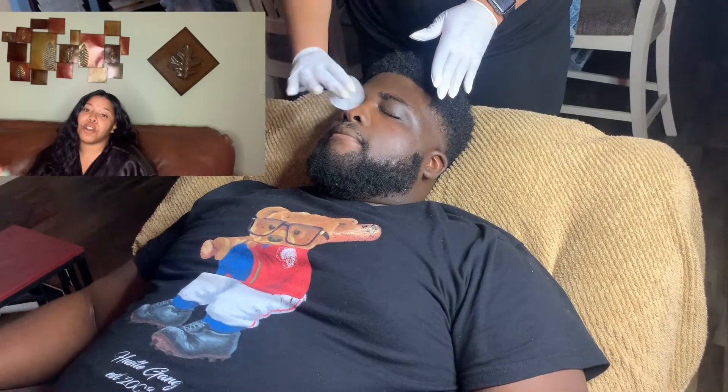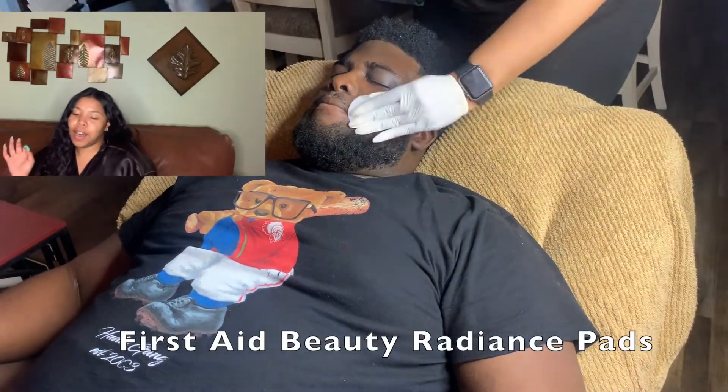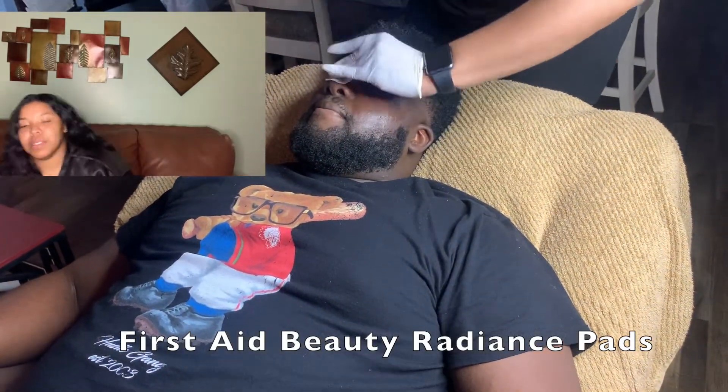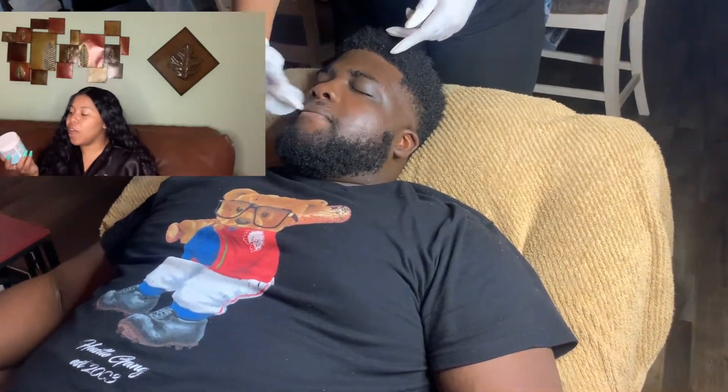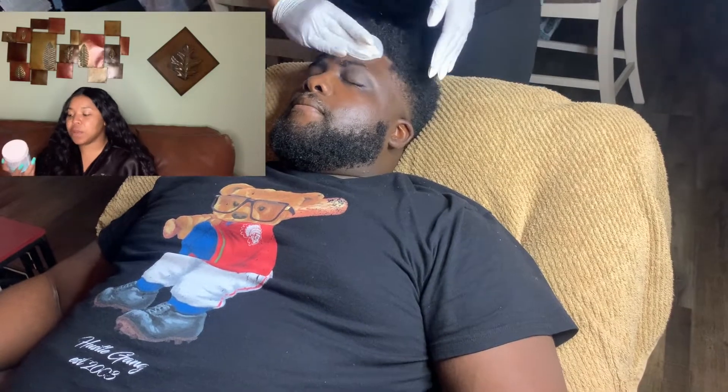Now going in with the best product in the whole video — First Aid Beauty Facial Radiance Pads. They help exfoliate, tone, and brighten. I use them mostly as toner pads. They're a little pricey, but completely worth it — I promise you.